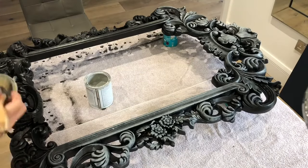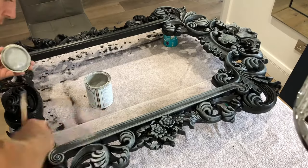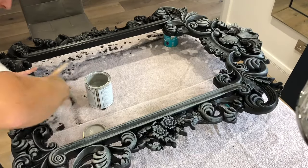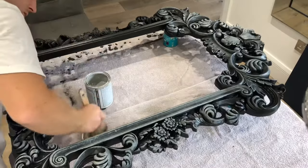With this style of dry brushing it is a very gradual process. I move around the mirror and keep layering and building up the grey until I'm happy with the coverage and the effect. I do still want lots of shadow and depth to the frame so I'm not pushing the paint deep down inside the carvings at all.